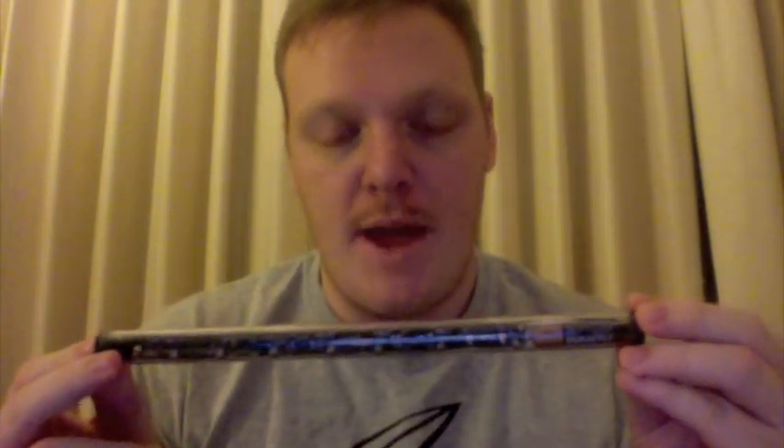Alright, as the title suggests, this is just going to be a review for the Fagerstrom Electronic Bag Pipe, as you can see here. I'm going to keep this video as brief as possible, and I am not a professional YouTuber, so deal with the video quality.